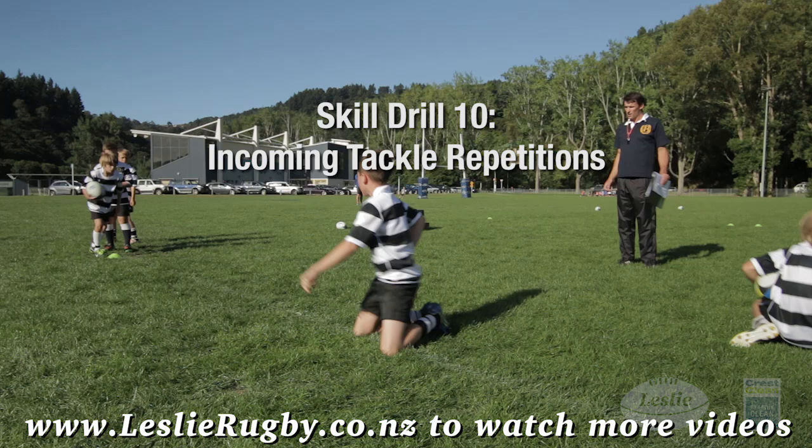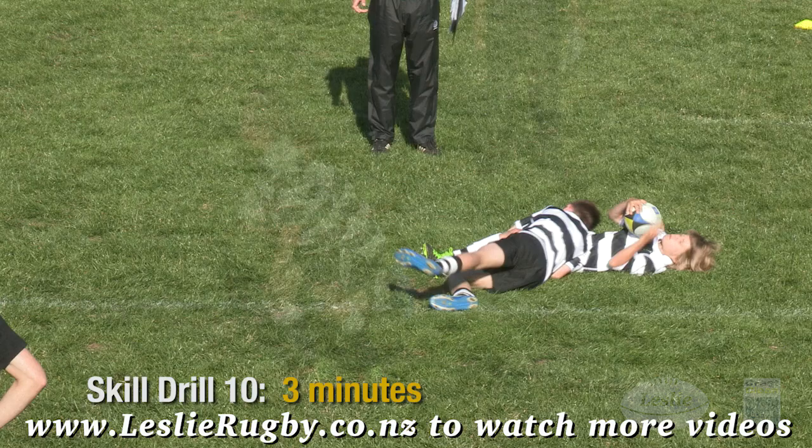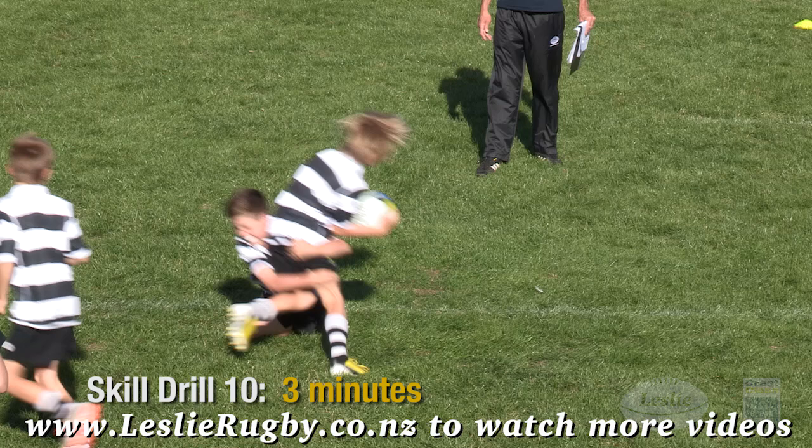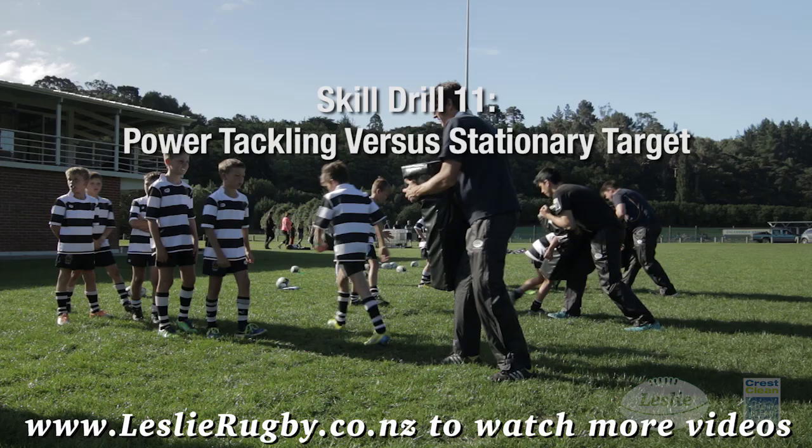Incoming tackle repetitions: set up on your knees 5 or 10 metres from your team mates. Tackle them one by one as they run close by you. Snap your arms tight and get up quickly after each tackle.